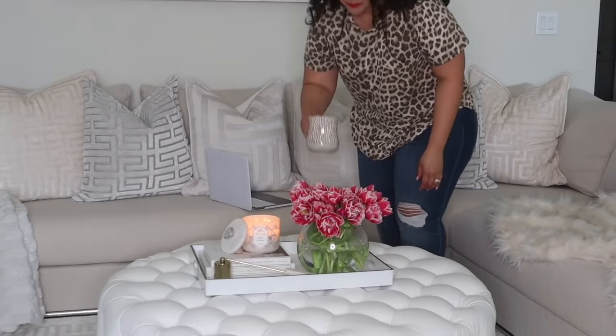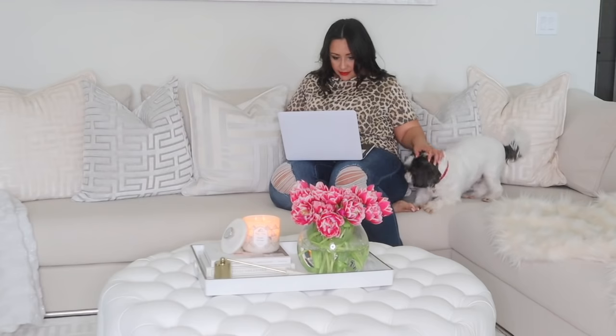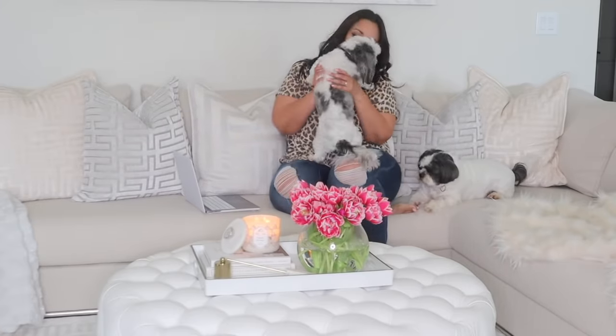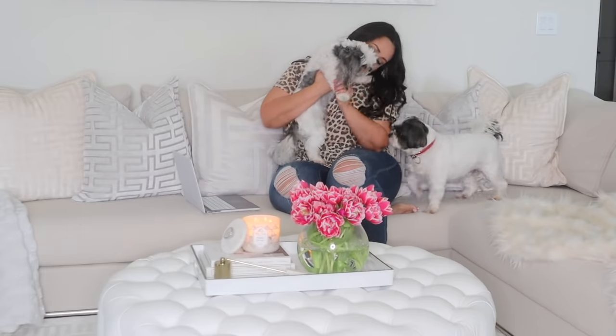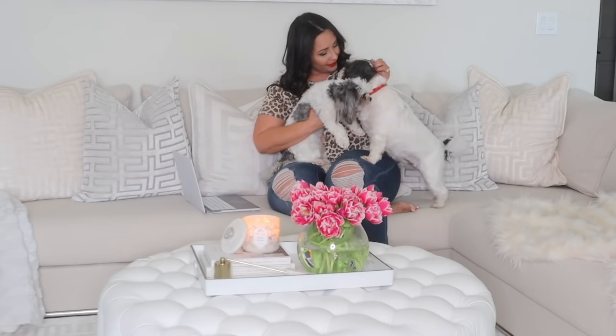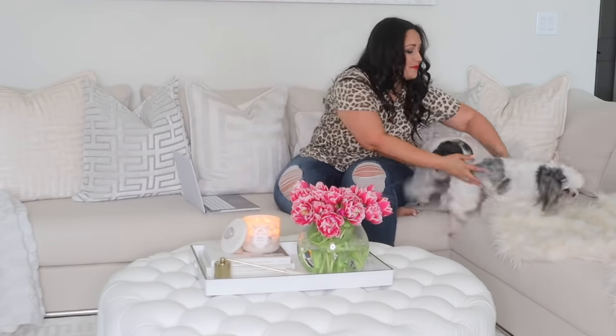Overall, I really love this sofa and I'm definitely enjoying my purchase. I definitely recommend it if you guys are on the market for something modern and sleek looking. Now, this is not your traditional sofa — the height is not traditional, it does sit low, so keep that in mind. If that's not your thing, this is probably not the sofa for you. But if you do like it, I encourage you to check it out online — I will link it below. You can look at all the reviews and there are even pictures people have posted to give you a visual idea.